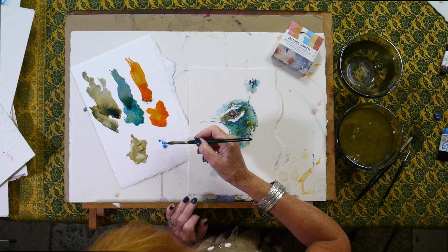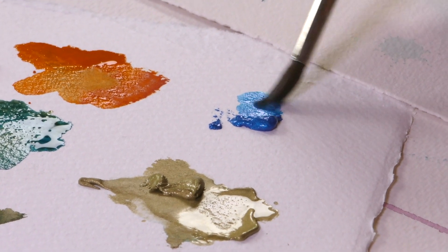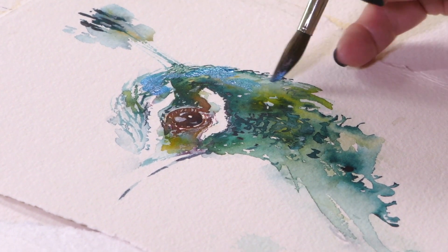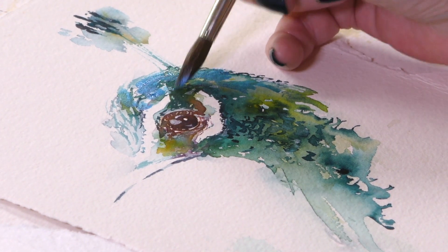So I'm just going to wet this colour. As you can see, that's very vibrant. We're just going to add it on the top of the peacock — just bring that down. A few little brush strokes to add a shimmer.